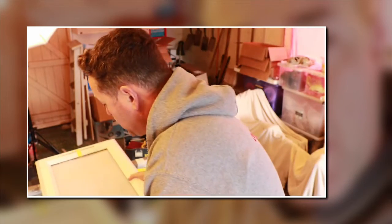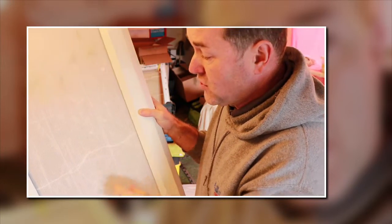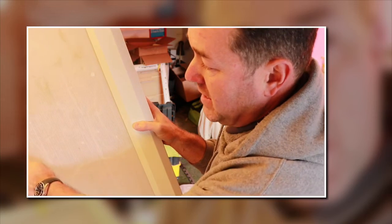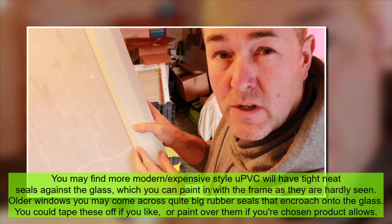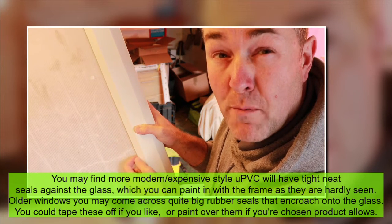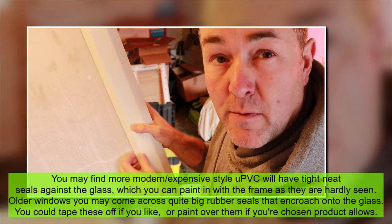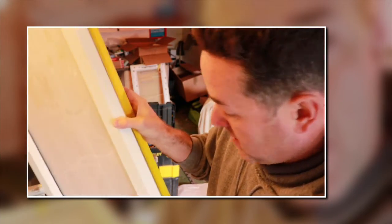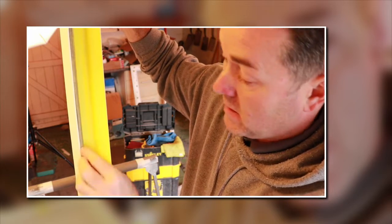I've actually put a piece of Cortex-y sheeting in so it looks like I've got glass. I did try to tape that very fine rubber edge but I struggled - it was such a small edge, couldn't get any tape against it. And as I said, I use the Colourbond because you can paint over the rubber edges. I've taped up the inside edges and the rubber edge that opens and closes onto the actual frame.